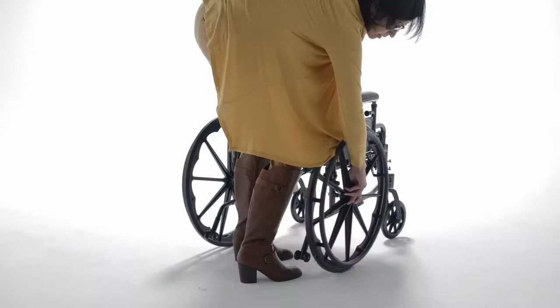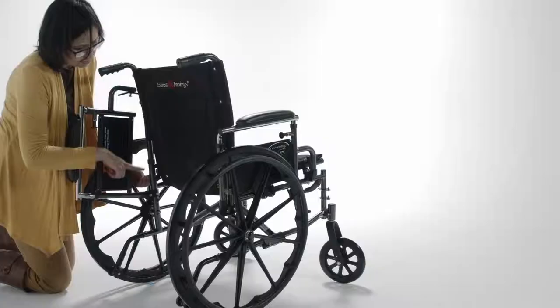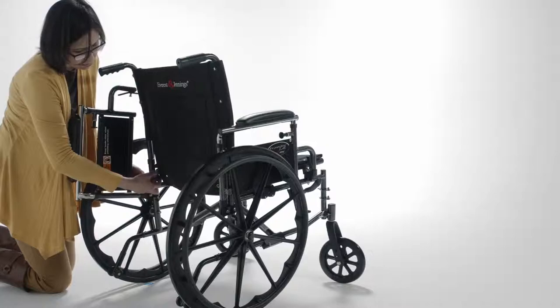Some models are designed with convenient quick-release axles to allow for easier folding and transport when detaching the rear wheels. This feature is convenient, especially for caregivers.